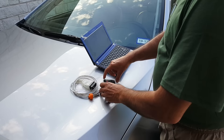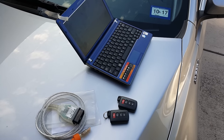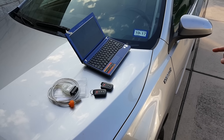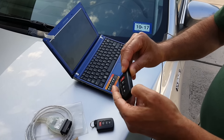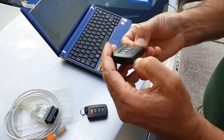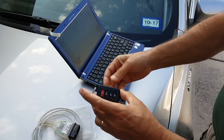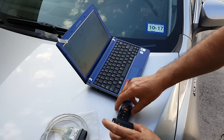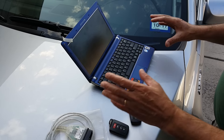Hi, today we're going to show you how you can program the smart key. This is a Camry XLE Hybrid 2016. I have a brand new key fob right here — the keys are brand new — and this is the original one. We are going to program it for you and show you how it's going to be done.